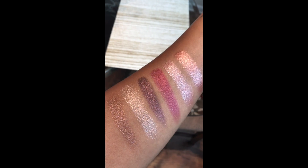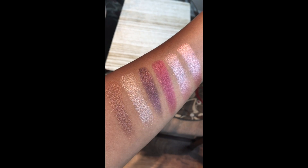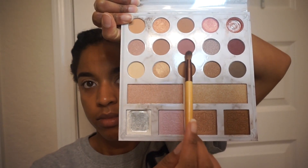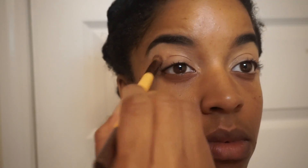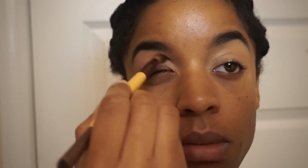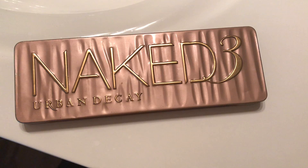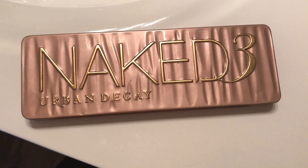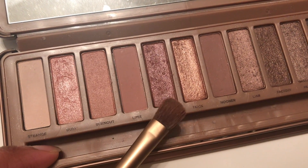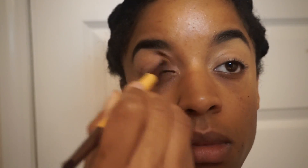They are just stunning — love them. But before we get into that, we need a transition color. I'm going to be using this color from the Carly by Bell palette and just applying that into the crease of my lid and blending that out. I also used the Naked Three palette by Urban Decay and applied the color called Buzz to my crease as well, just to add some extra dimension.